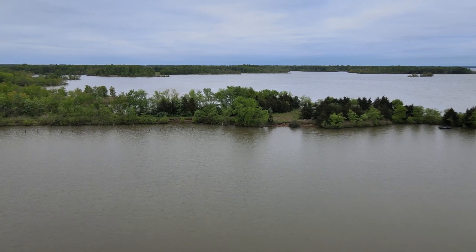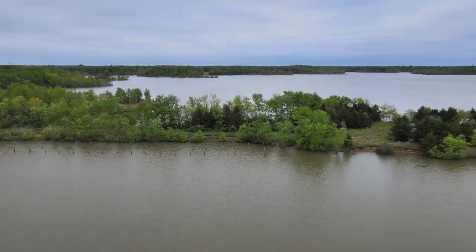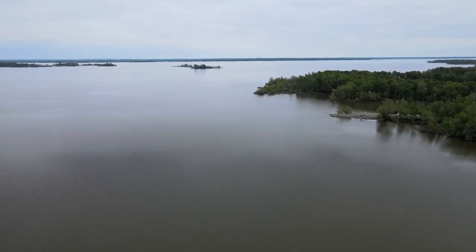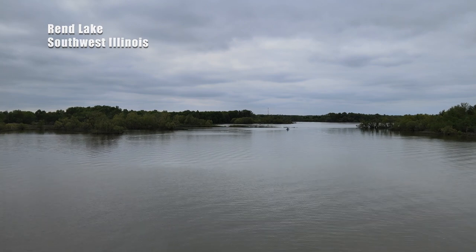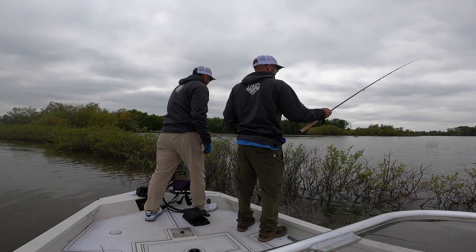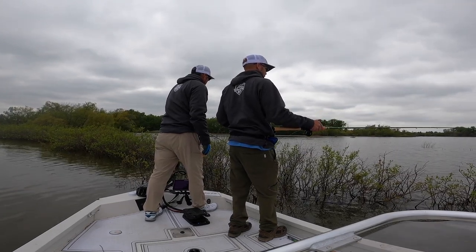We have made it. We are in southern Illinois, just across the river, about 12 miles south of Mount Vernon, and we are on Rend Lake. It's an interesting lake — it's got a lot of vegetation, and that's what we're going to be doing to try to catch these crappie. What the locals call buck brush, and we're going to be dipping.